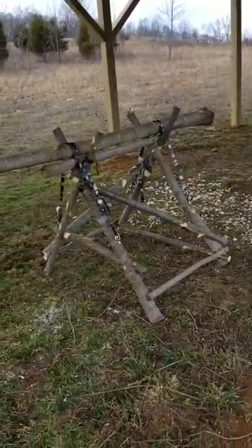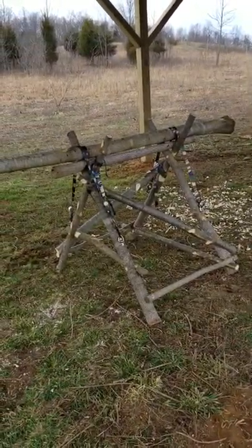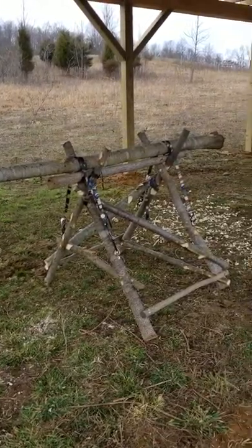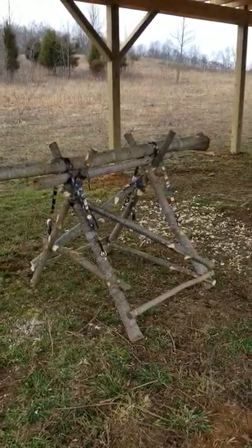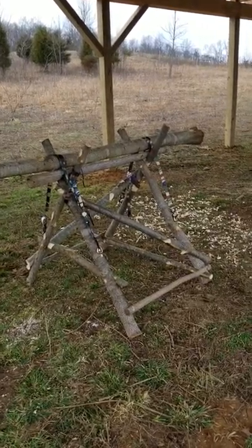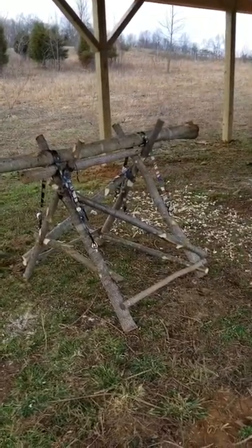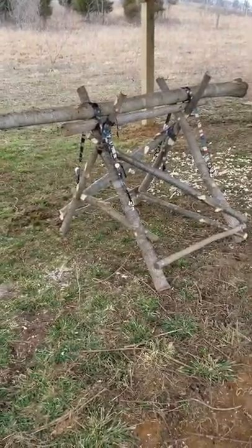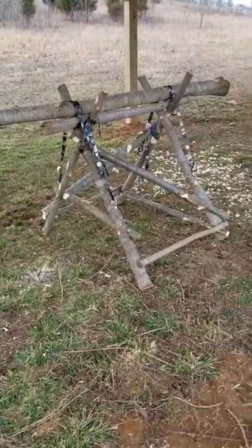Hey guys, I want to give you a quick update on the sawhorse, one of the most recent projects that I've put together here on the farm homestead. I made myself a sawhorse. I've wanted to do this for the last two or three years and never really been able to get around to actually making a sawhorse.